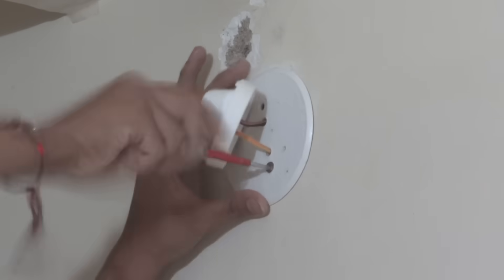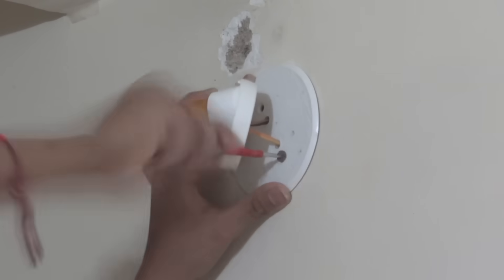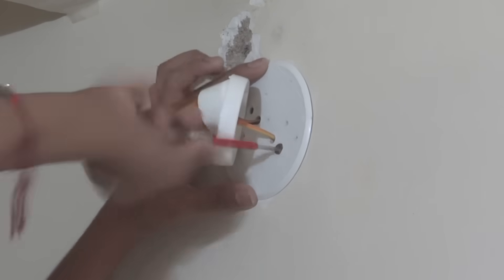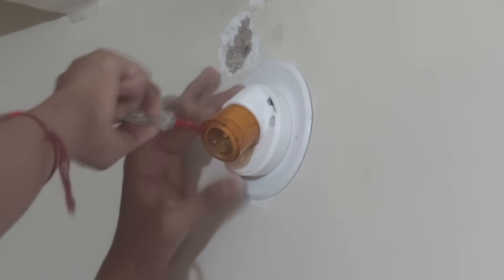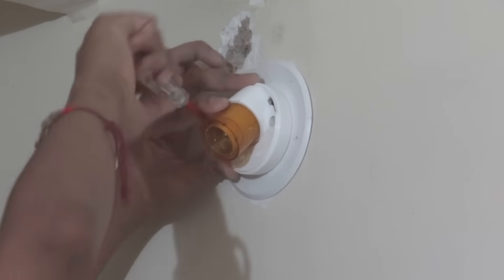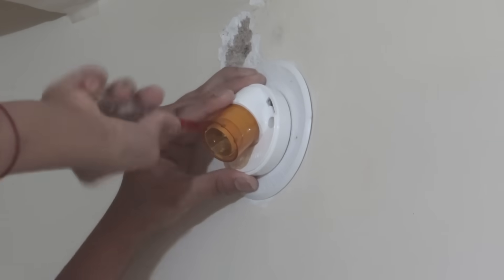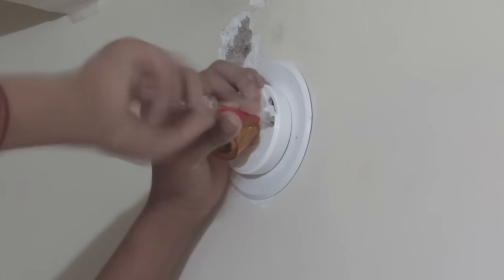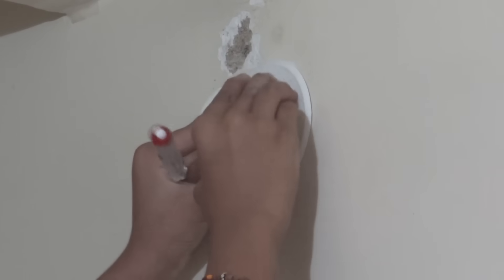Now we are going to fix and mount our blank or dummy to the wall tightly because the bulb holder will be resting on the blank. We are going to take one screw and mount it to the blank, then take the other screw and put it through the bulb holder and mount it to the blank as well. As you can see, our blank holder is now firm and secured to the wall. We can now fix our front plate of the bulb holder and it is ready to use.